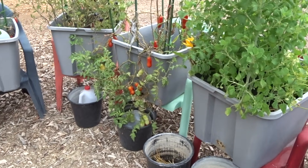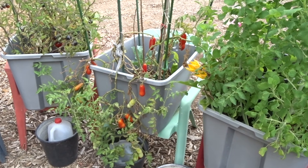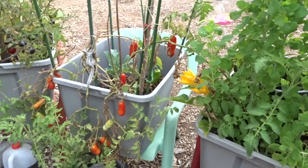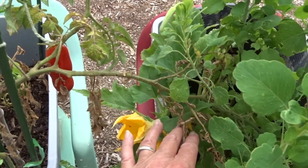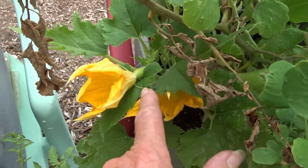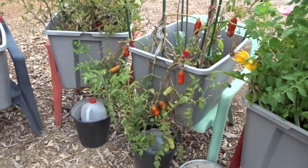Look at all the tomatoes! I had it strung up and I think we had some wind. I don't know what kind of squash it is but I got some squash that looks yellow. So I'm going to clean this up.